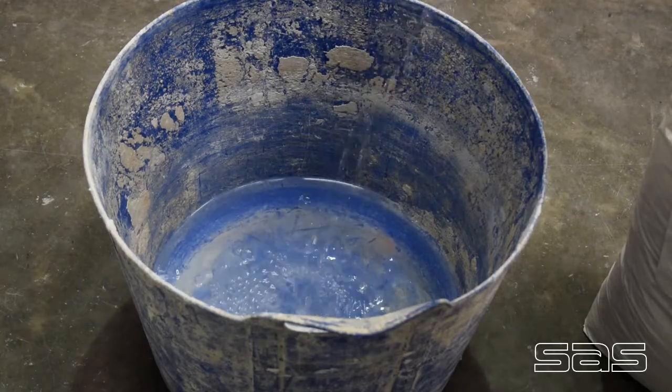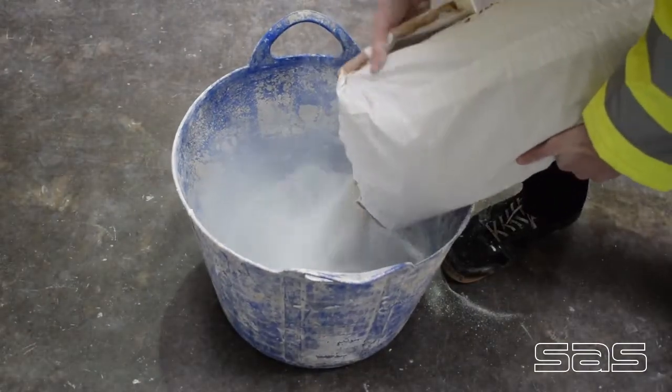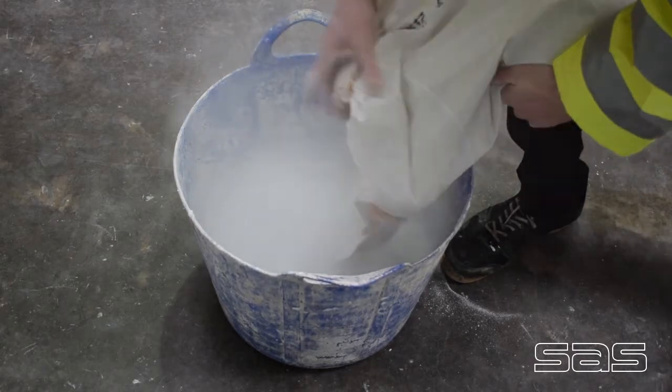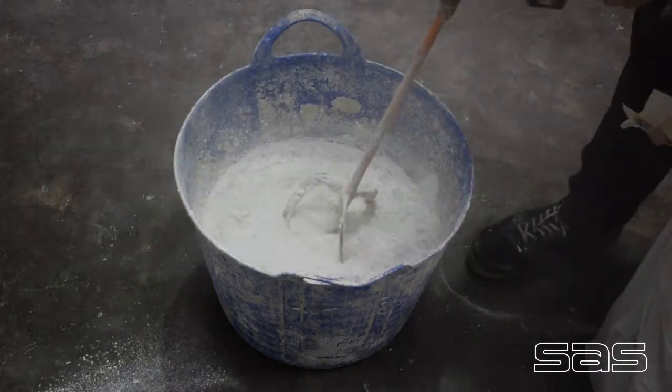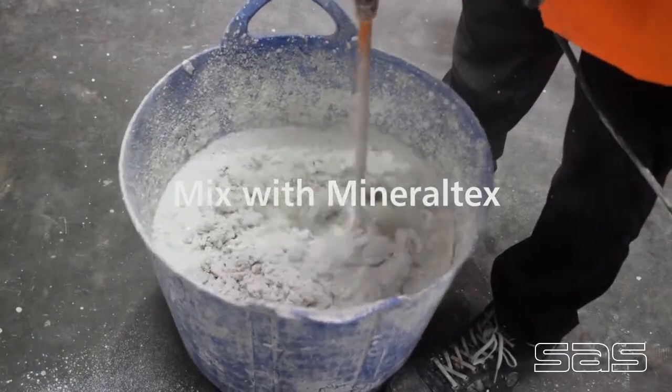7 litres of clean water is needed for 25kg of Mineral Tech. Mix to a smooth consistency with a mixing drill — this takes 3-5 minutes.